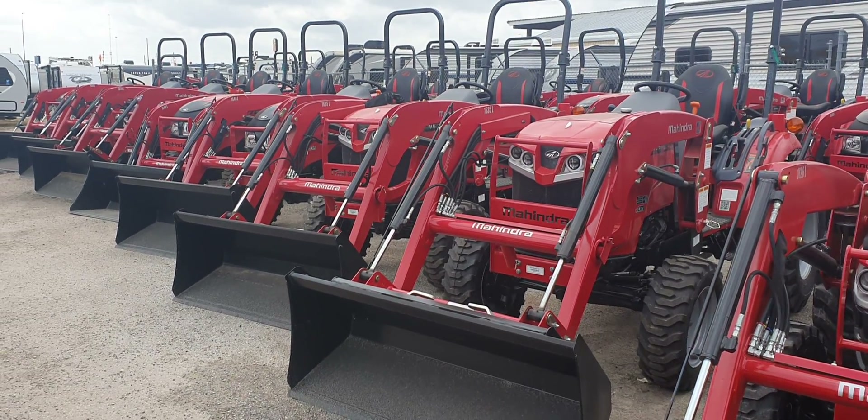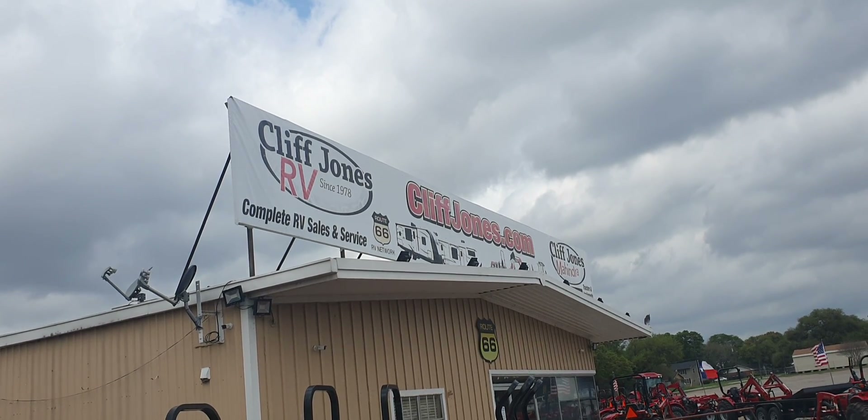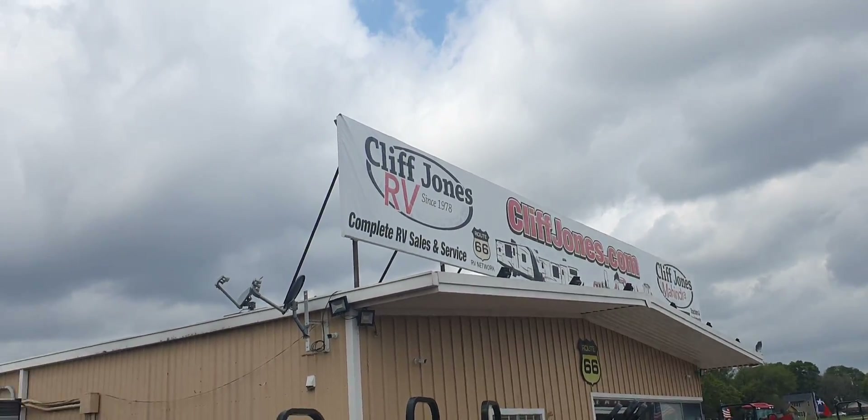Good afternoon guys. This is Henry at Cliff Jones Tractor in Seeley, Texas. There's our billboard. If you want to contact us at cliffjones.com, that is our landing page, and it'll send you to our three websites for the tractors, RVs, or zero turns.